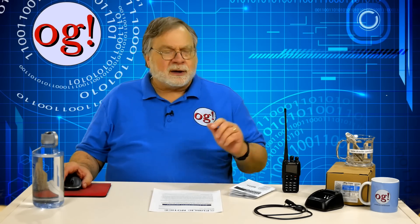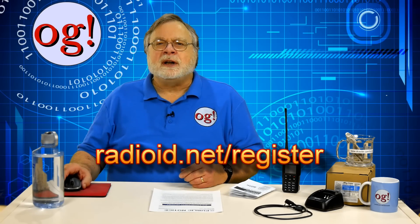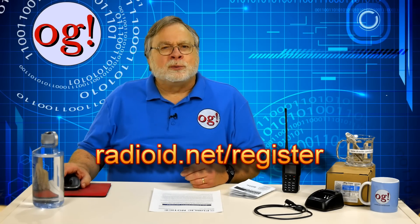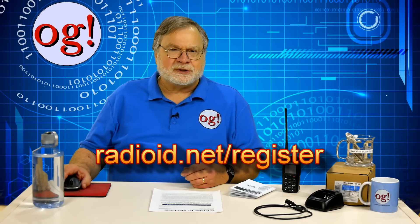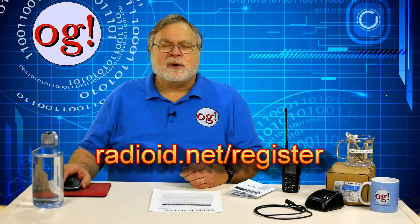That's where I'll end this video. We'll continue later to take a much deeper look or two at the programming. This is a high-end radio, and there are lots and lots of things you can get it to do. I'll talk about creating both digital and analog channels, and talk about things like talk groups, receive groups, zones, channels, scanning, and so on. By the way, if you need your own DMR ID, go to radioid.net/register. You only need one ID, even if you have multiple radios.